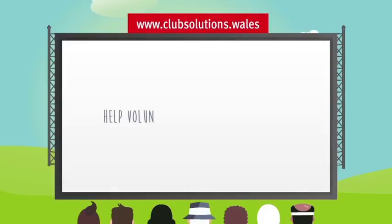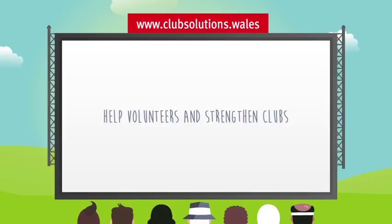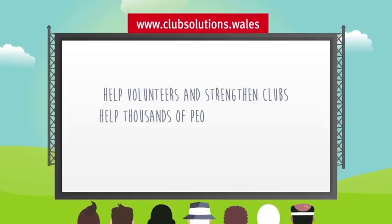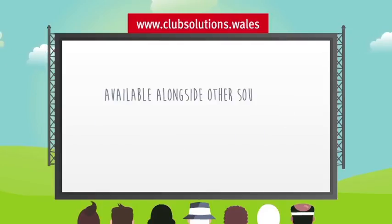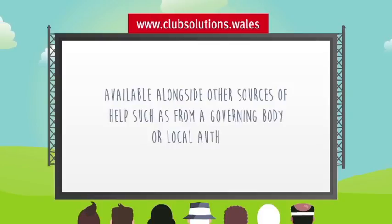The online resource is for anyone who wants to help volunteers and to strengthen sports clubs, but especially the thousands of people who volunteer at a sports club in Wales every week. Importantly, it is available alongside other sources of help and support from organisations including governing bodies or local authorities.